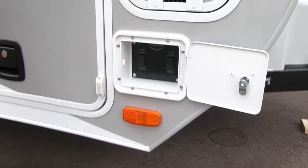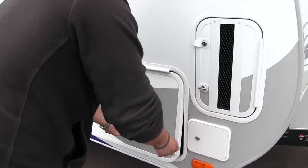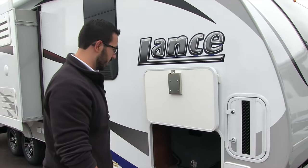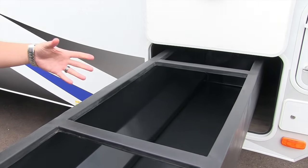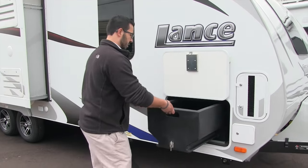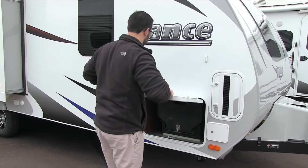Right underneath here are your power stabilizer jacks, nice and easy to use. The pass-through compartment is magnetic — very simple to put up. This one does have the tray, which I love. It's super easy to access everything in here; you can pull it out and get what you need rather than having to climb down in there. Definitely a good option on the Lance coach.